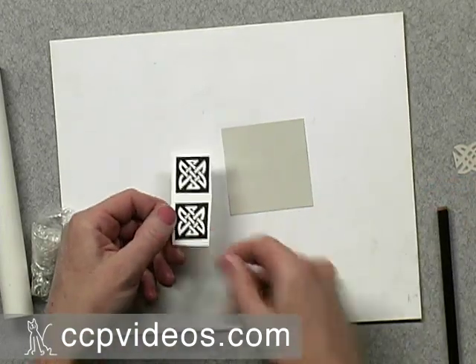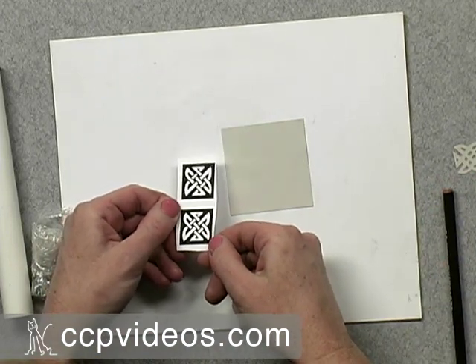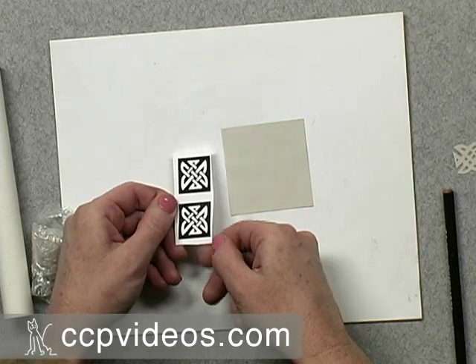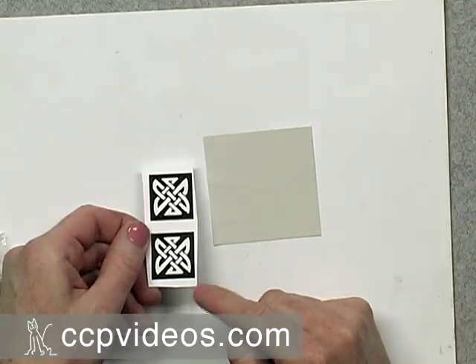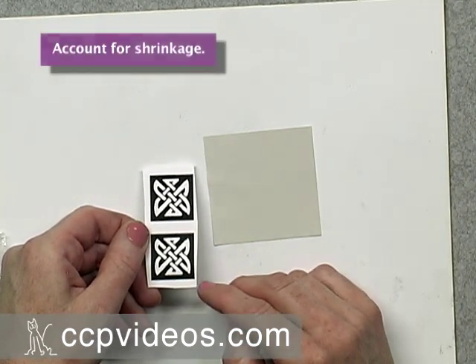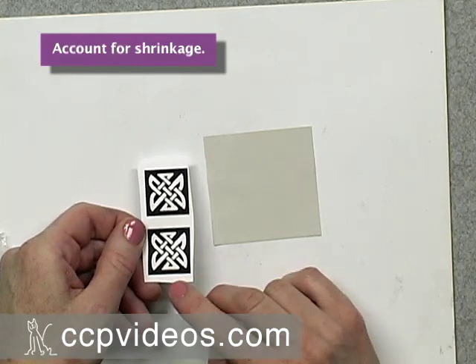To start this project, I have photocopied or used a scanner to make some high contrast designs — very simple graphic designs, some Celtic knots that I want to replicate on the paper. Remember that the clay and the paper will shrink slightly, so make sure to account for the fact that this will be a little smaller on your finished project.